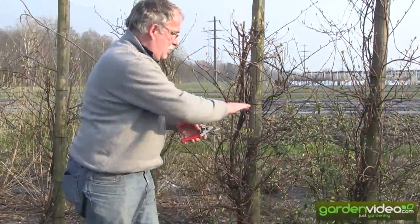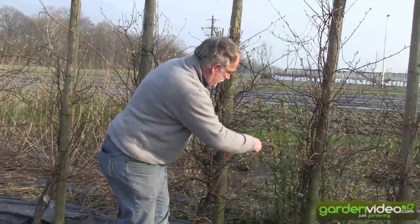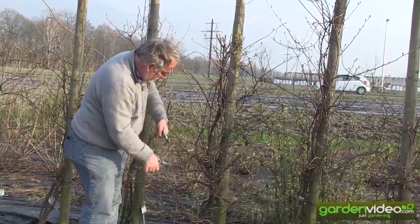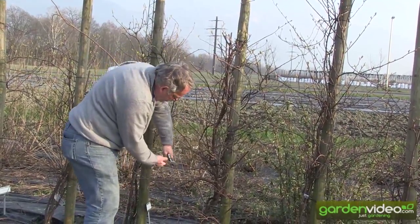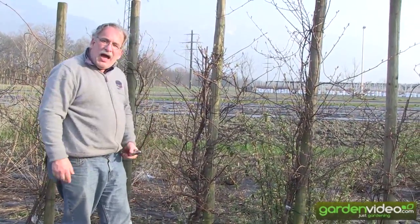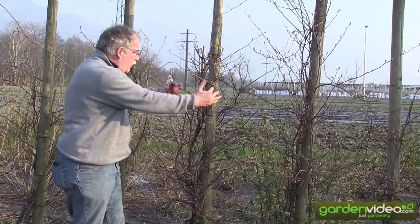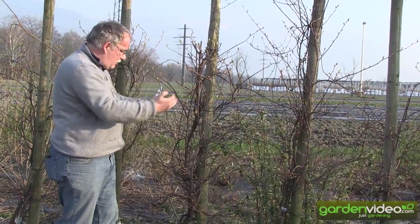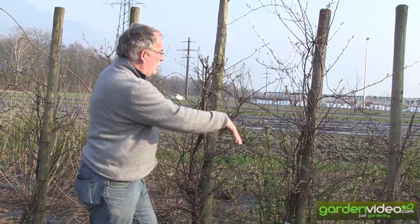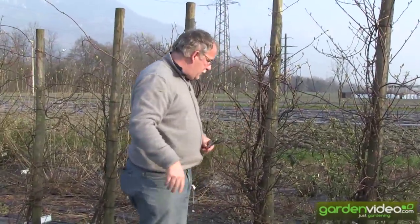Very easy to do — not a big job. In principle, we are pruning the shrub, pruning the corner wine, pruning it round — about 40 to 50 cm around. We will do the other side as well, but not in this video.